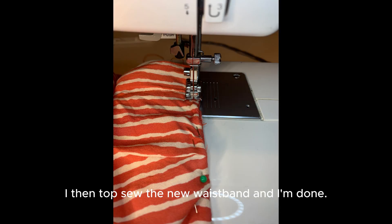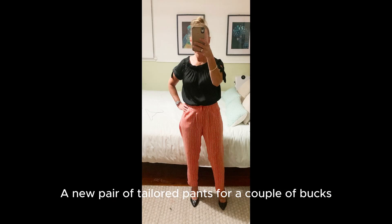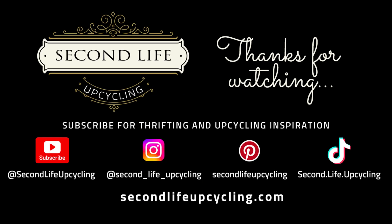I then top sew the new waistband and here they are finished — a new pair of tailored pants for a couple of bucks in under an hour. Thanks for watching. See you next time.